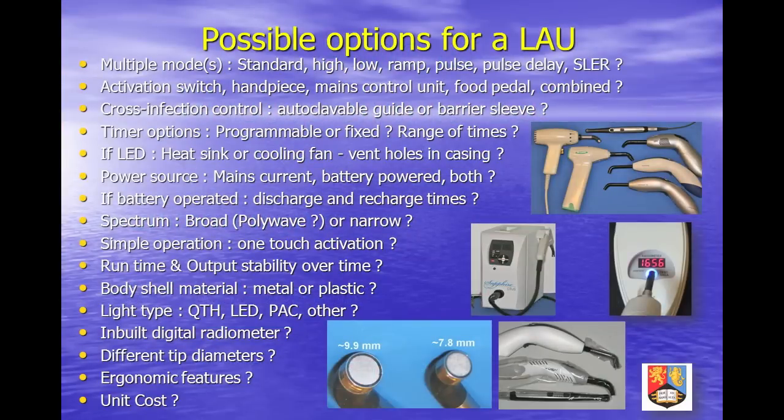LED curing lights are replacing halogen units, which are now considered to be obsolete, although many dentists still use them. Plasma arc lights are very energy inefficient and have limited market share. Modulated cure modes such as soft start and pulse delay can reduce shrinkage stress, but clinical studies have failed to show any real benefits.